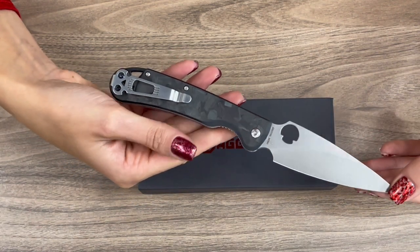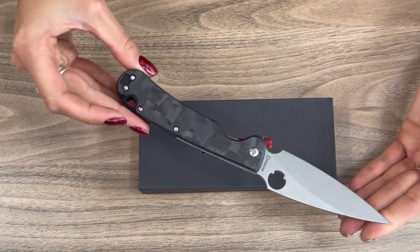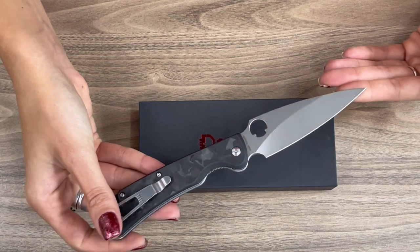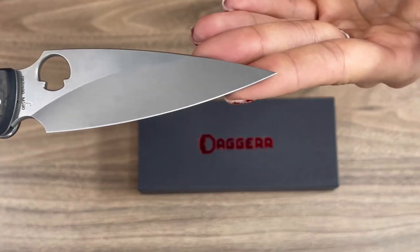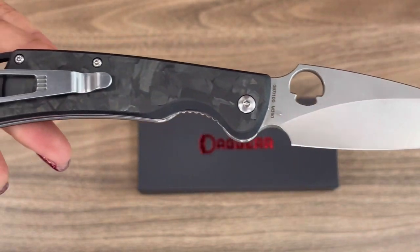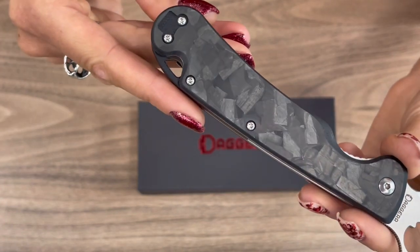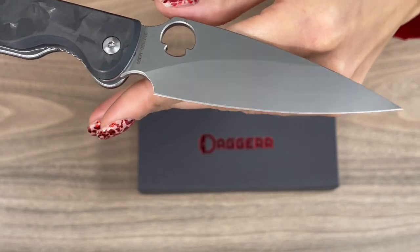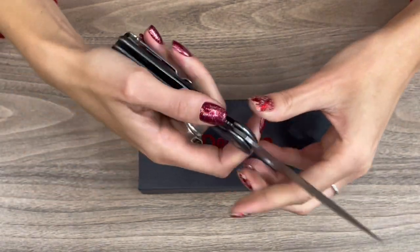Now let's get to the specifications. The overall length of this knife is 8.6 inches, and the blade length is almost 3.9 — to be exact, it's 3.875 inches.